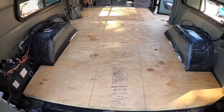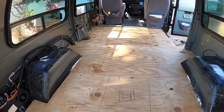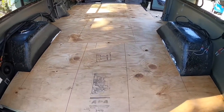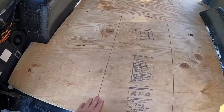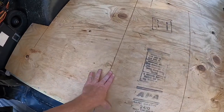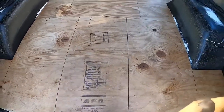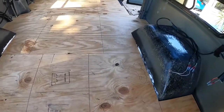I got the subfloor all down. All the plywood — these are basically the supports on the subfloor so I know where to screw.